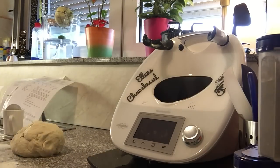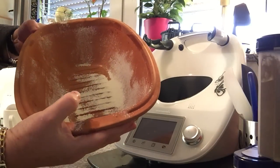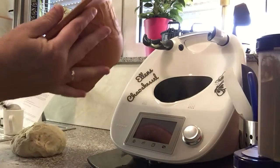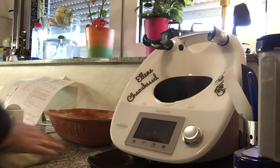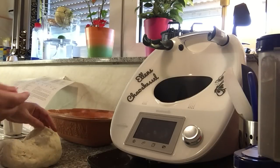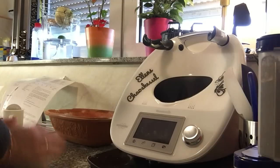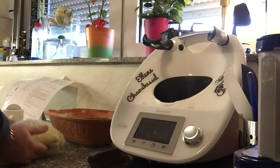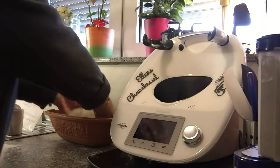Den tun wir jetzt mal so in die Form. Ich habe mir hier meinen Römertopf genommen. Ich habe den ein bisschen eingefettet und mit Mehl ausgestäubt. Ich muss unbedingt wieder mein Backtrennmittel machen, das habe ich eigentlich am liebsten. Jetzt drehe ich mir den noch schön, wie ich den brauche, vom Pinsel her. Jetzt kommt der so in meine Form.